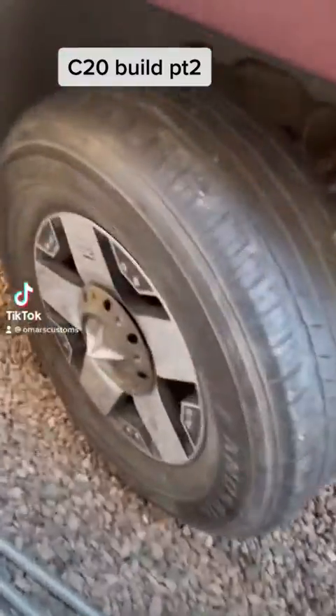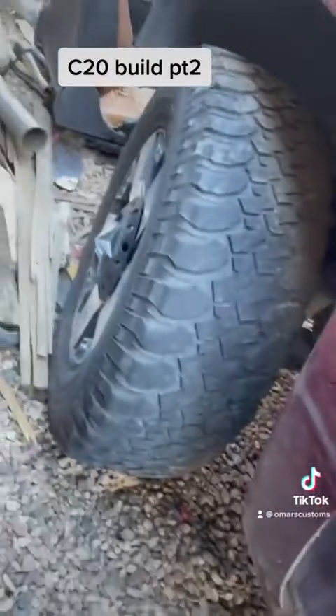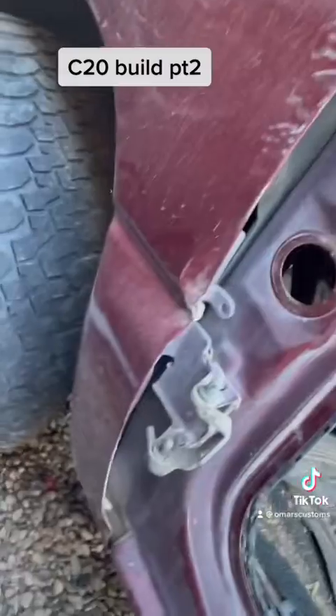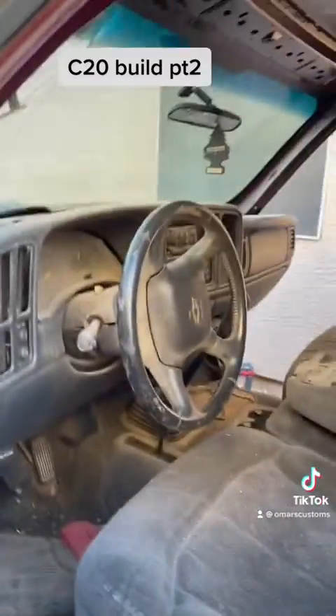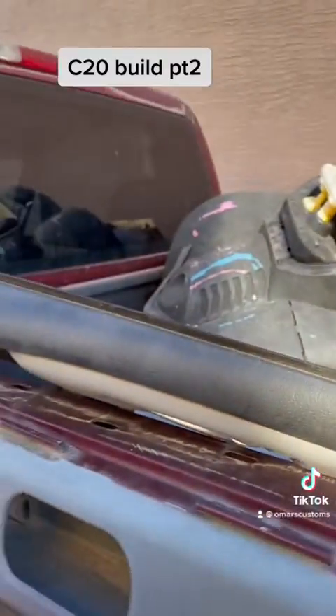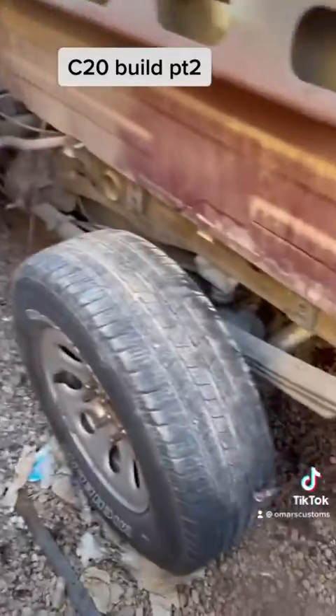Alright you guys, I got some tires on there. This one's still holding air so hopefully it doesn't pop on us when we move it. I'm gonna get all this junk out. Let's go.